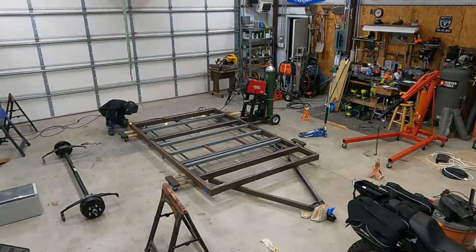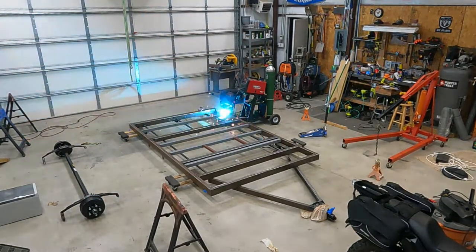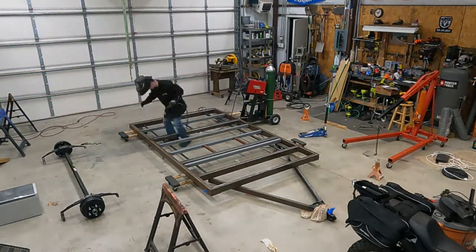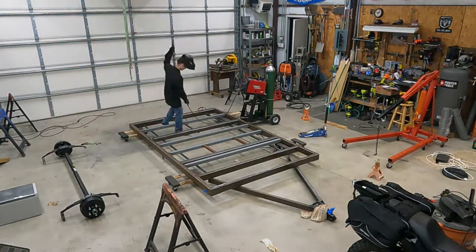You'll see it looks like I'm tacking and tacking repeatedly. Some of these are square tubing going into rectangle tubing. I've got that Lincoln MIG welder with argon CO2 up at the highest heat setting possible, and I had the wire speed at four and a half — so I was running it hot. I wanted these welds to be really hot.